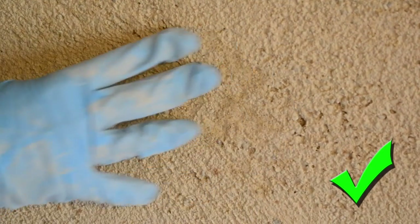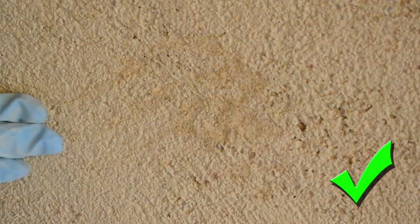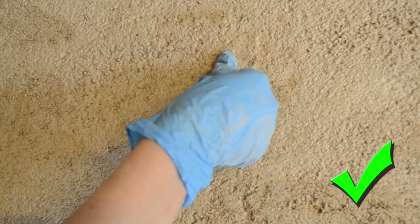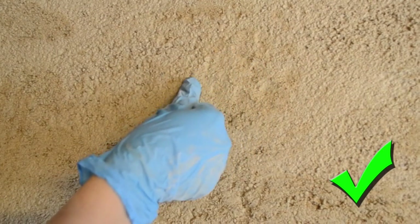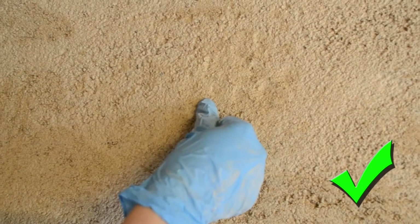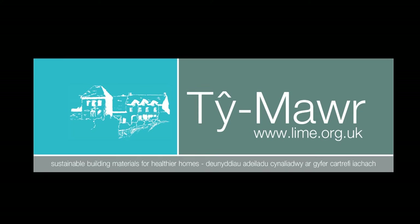Timings for plaster are crucial and there is no fixed time. It depends on the environment in each different site and indeed in each different room, so you need to test this by physically seeing how hard or soft the plaster is.